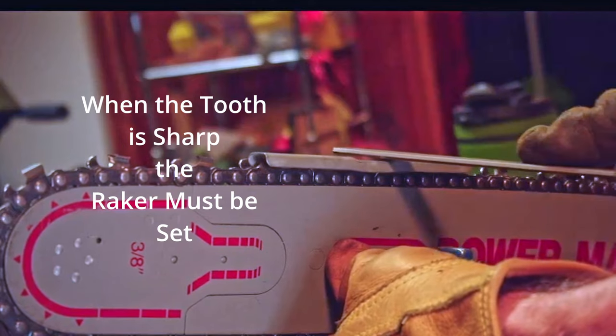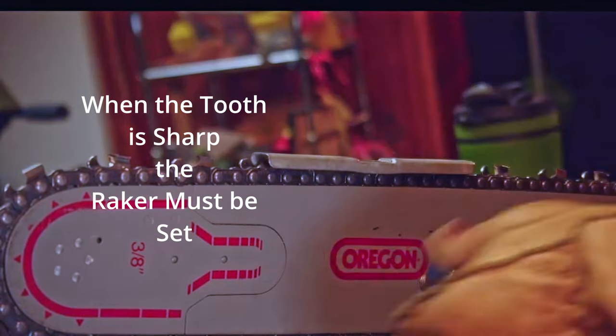Once the tooth is sharp, the next step is to make sure and set the depth gauges — the rakers — to the proper height to take the chip.